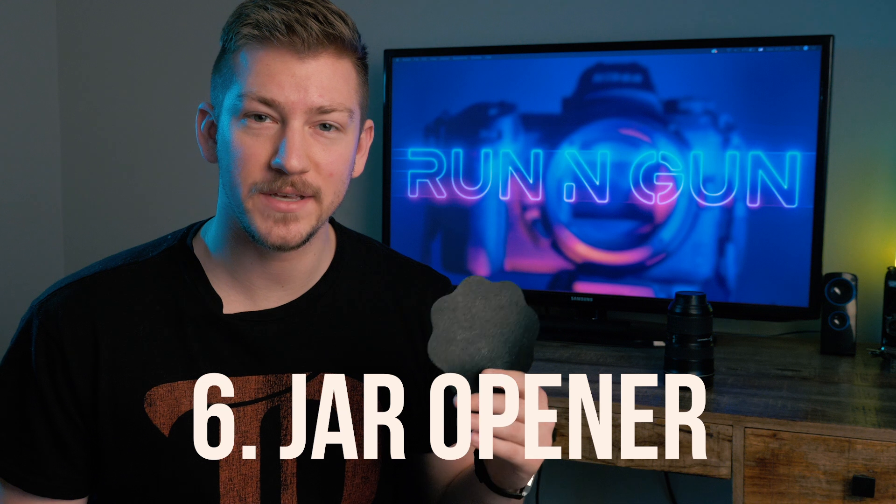Number six on my list is rubber jar openers. I try to keep one in every single one of my camera bags. They're super inexpensive and don't take up any room. Have you ever had a UV filter or polarizer stuck on your lens and no matter how hard you tried, you just can't get it off? That's where jar openers come in handy — without damaging your lens or filter. They're a great way to get those stuck filters off, or anything that gets stuck together, like a tripod head.